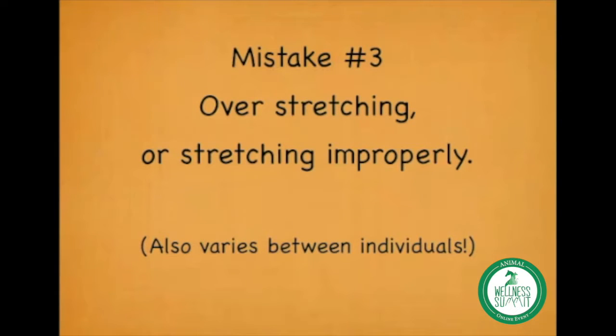Mistake number three is specifically about stretching — over-stretching or stretching improperly. Stretching can be popular and exciting to do, but I do see mistakes being made with it, and they are mistakes that can cause harm to animals. This is especially true if the animal isn't healthy and well-muscled. Good athletic condition gives them more protection from stretching mistakes, but it still doesn't protect them completely.